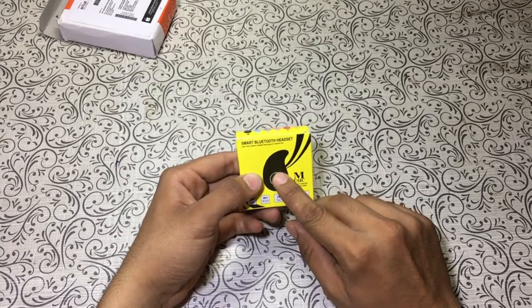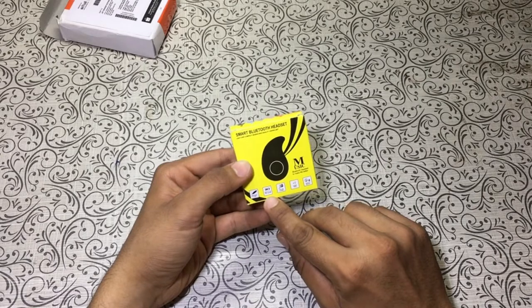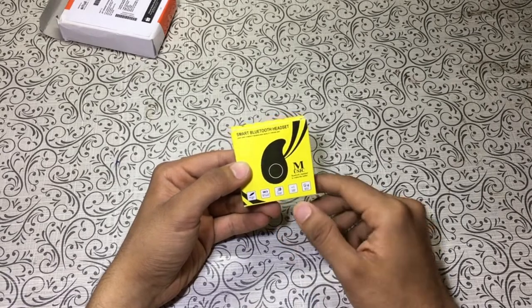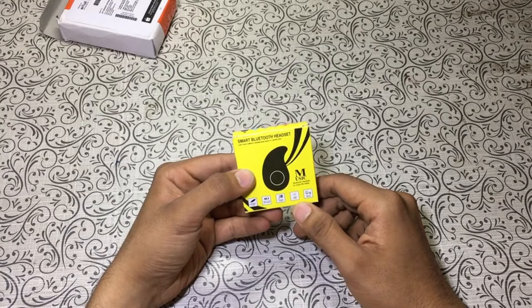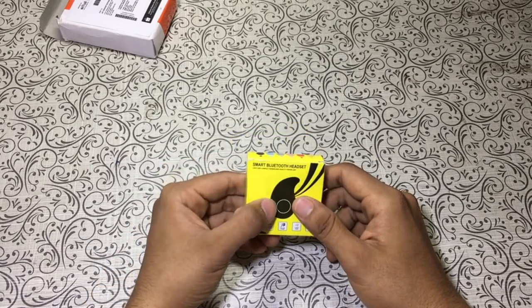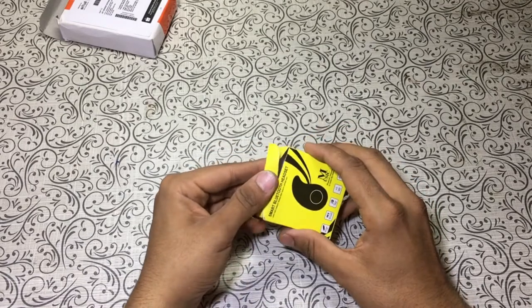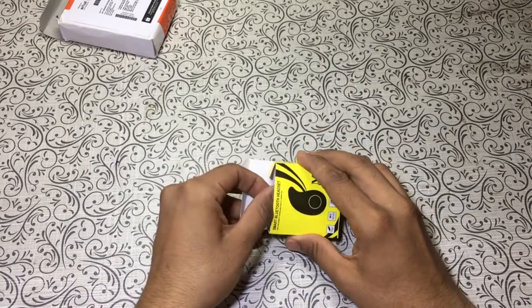Here are some specifications written on the box: about three hours of battery life, voice dial and assistance, and 10 meters of range. It mentions up to three hours of battery life. I don't think these will stand up to the standards, but let's open the box and see how the earphones look.